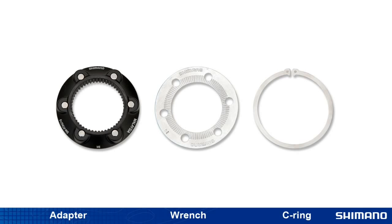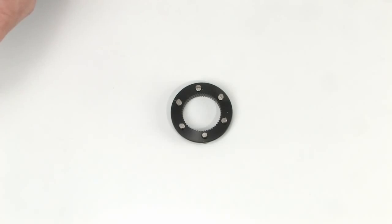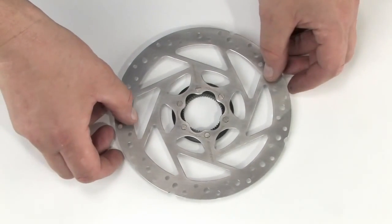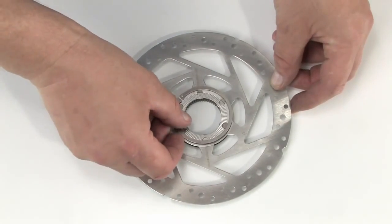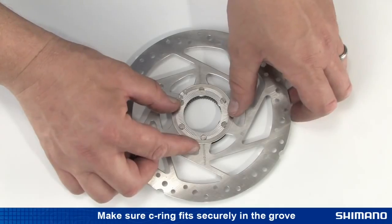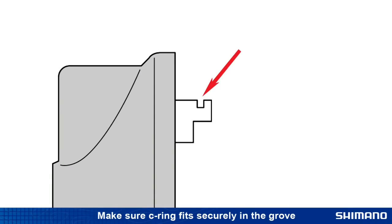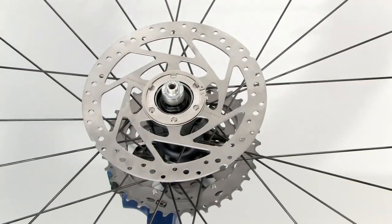The RT-AD10 adapter is comprised of the adapter, washer, and C-ring. Due to the design of the aluminum spider, the RT-AD10 is not compatible with the newer RT-76 rotors or RT-86 Ice-Tec rotors. To install, place the adapter on a flat, clean surface with the pins facing up. Set the 6-bolt rotor onto the adapter with the pins coming through the holes. Set the washer over the rotor and secure the adapter and washer with the C-ring, making sure it is inserted securely into the groove of the adapter pins. If the C-ring is not properly inserted, the rotor may become loose and cause the brake to lock up. After installing the adapter, attach the rotor to the center lock hub as you would all other center lock rotors.